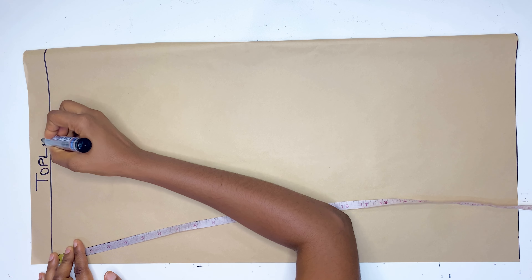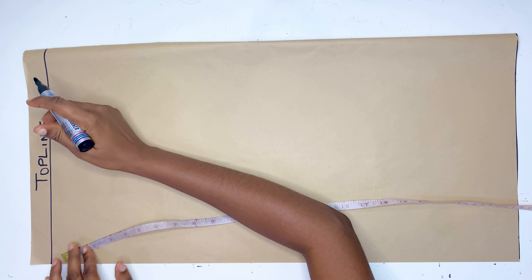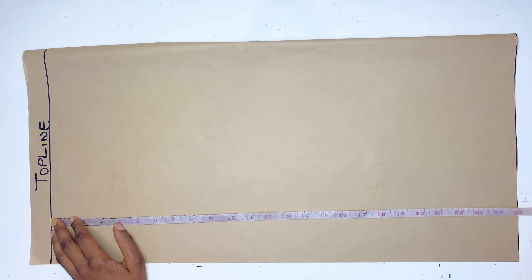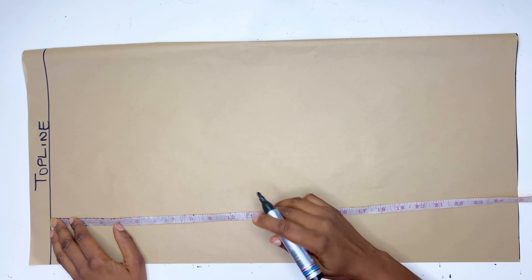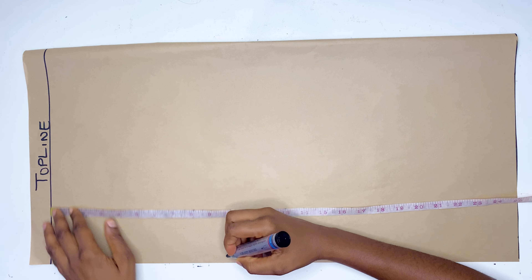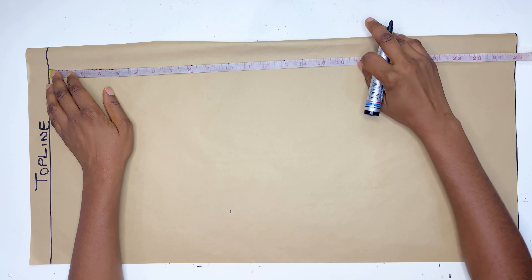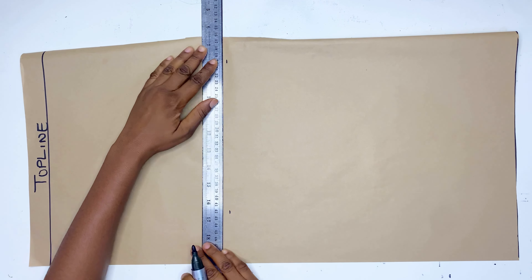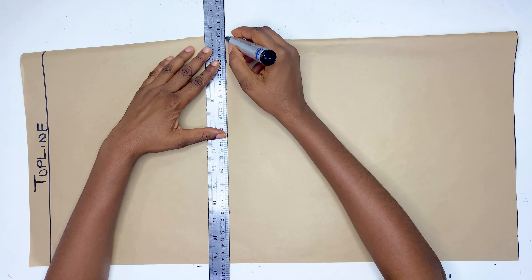The first thing we are going to do is draw out our top line at the edge of the paper — this is where we are going to be starting all our measurements from. Take your measuring tape and measure from your shoulder down to your bust, and whatever you get, that will be your bust line measurement.